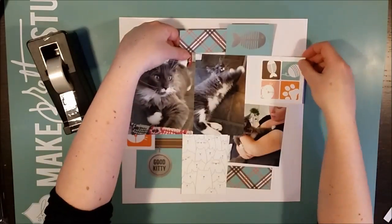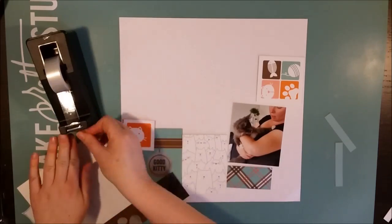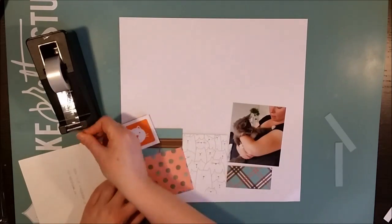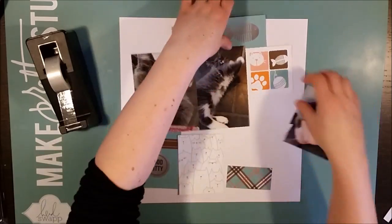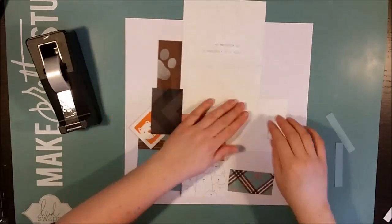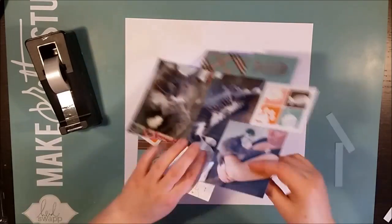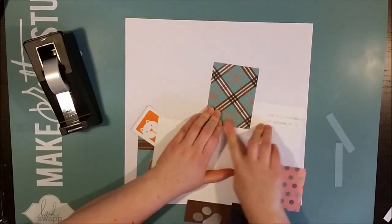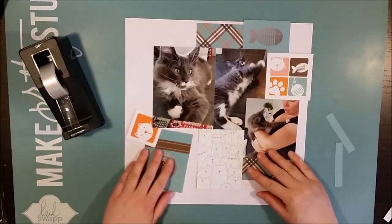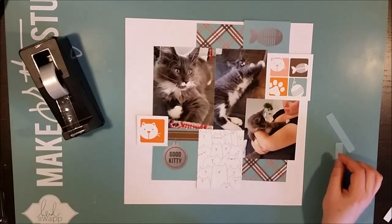The two previous cat layouts have been with only one photo, but this time I'm using three photos. That's basically because I didn't have one perfect shot of Svinto — if I had, I'd have gone with just one photo. But the next layout will be with even more photos, so it depends on the quality of the photos.